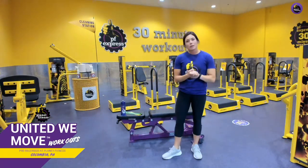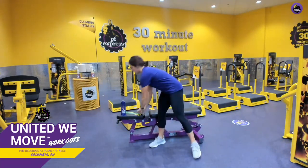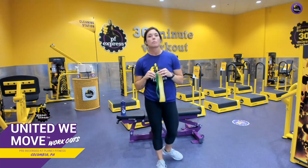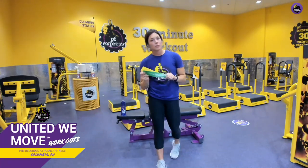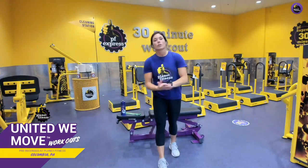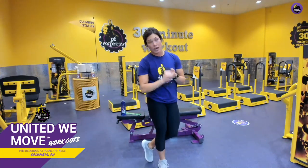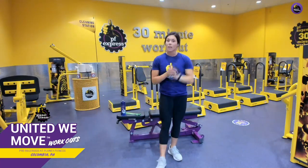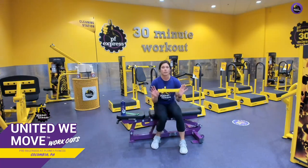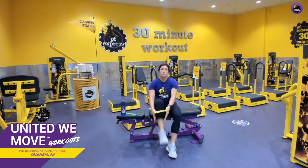We will be using resistance bands — I have resistance loops. If you don't have these, I'm going to show you modifications without the equipment. If you don't have a bench and you're working from home, feel free to grab a seat on your couch or a kitchen chair. For the first exercise, you will need a band — sit down to put the bands on.